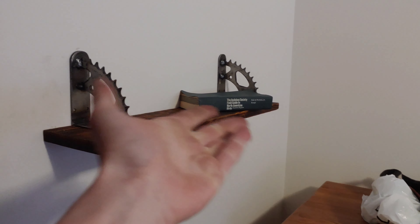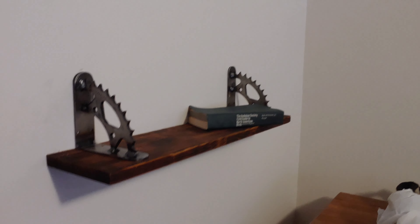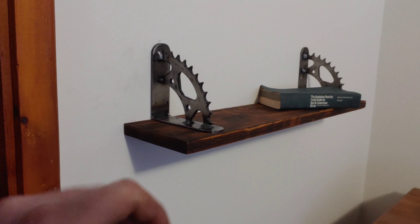Today we are going to be making our own shelf. It's made out of a motorcycle sprocket, some scrap steel, and some reclaimed lumber that I burnt. That's about all it is. I quite like the look of it — it kind of fits in with the rest of the wood in my house, and I ride motorcycles.